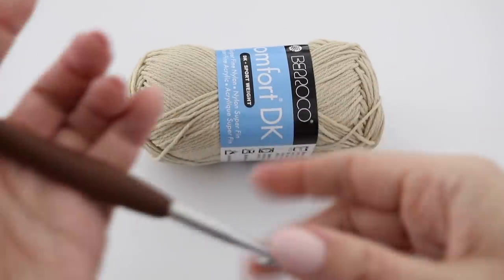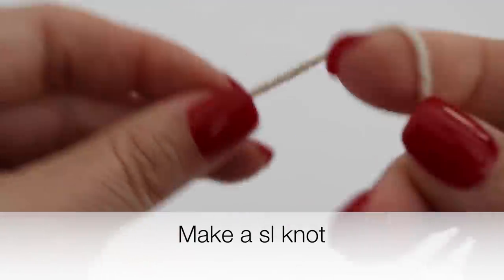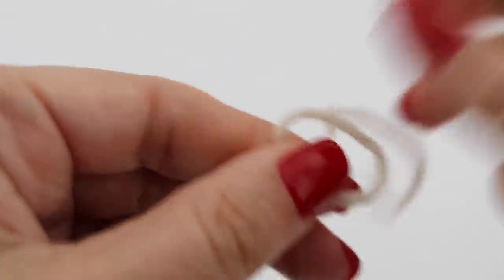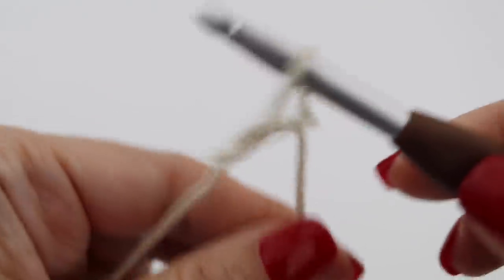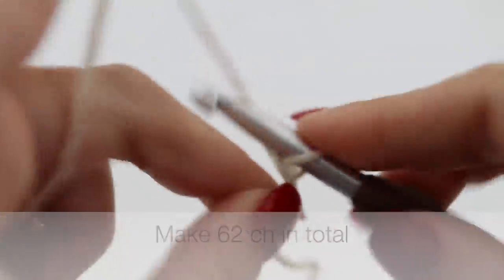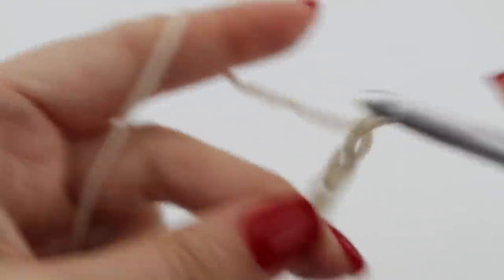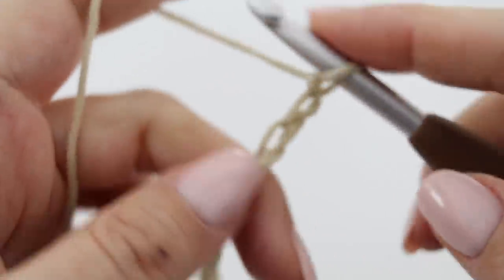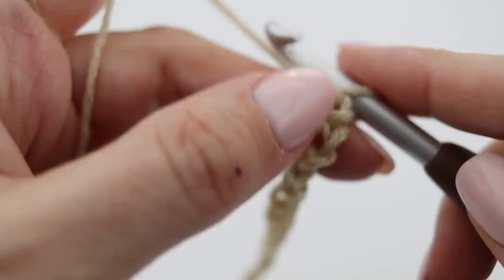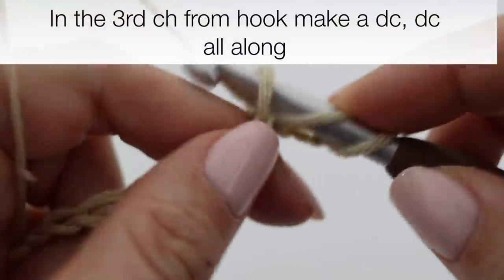Take your yarn and your crochet hook and make a slip knot. Then you are going to proceed by making chains — you are going to make 62 chains in total. Once you have 62 chains, in the third chain from your hook you're going to make a double crochet, and then make a double crochet all along each and every chain.